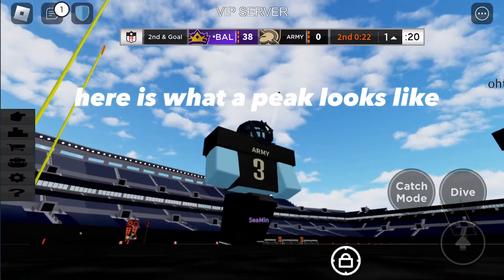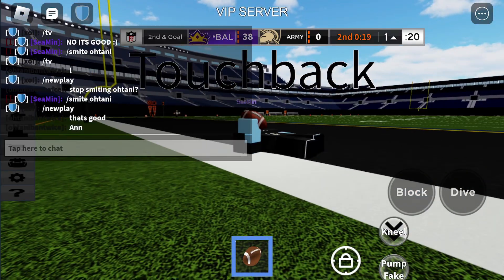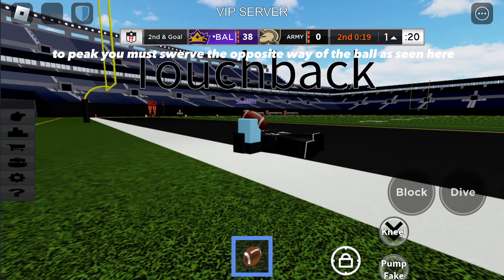Here is what a peek looks like. I swerve out to create the momentum to peek. Here I do a side under attack. To peek you must swerve the opposite way of the ball, as seen here.